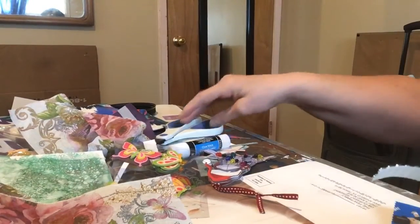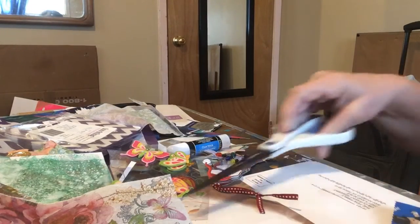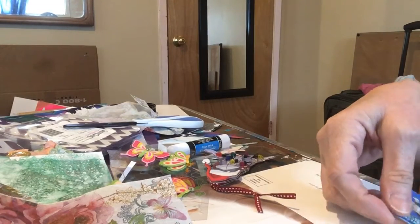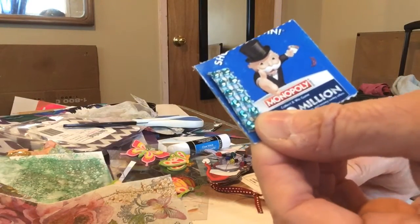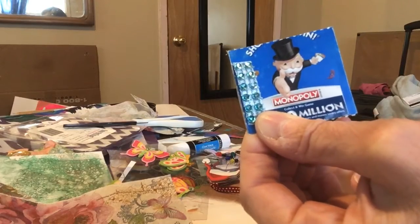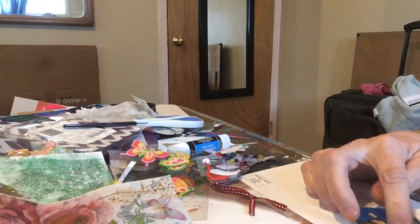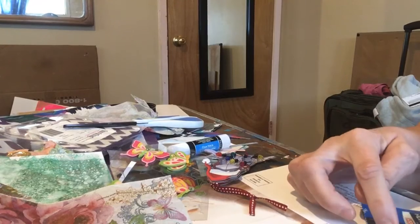I might just put a tad. Yay or nay with that bling — leave me a comment in the section below. I think it's the wrong blue, or does it have to match? It's mixed media, so I don't think it has to match. It might work.